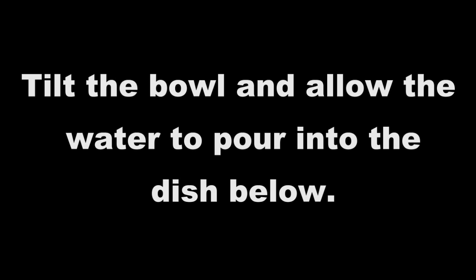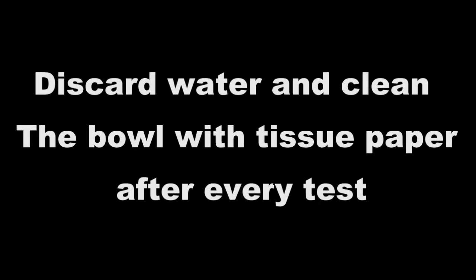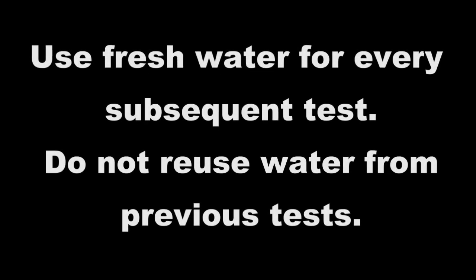Tilt the bowl and allow the water to pour into the dish below. Discard water and clean the bowl with tissue paper after every test. Use fresh water for every subsequent test. Do not reuse water from previous tests.